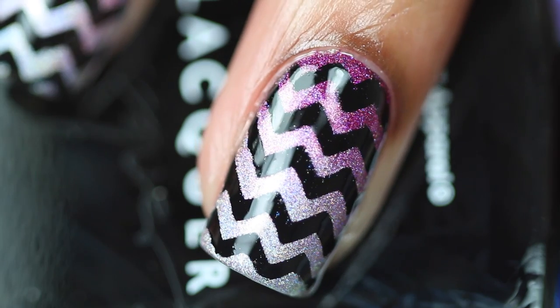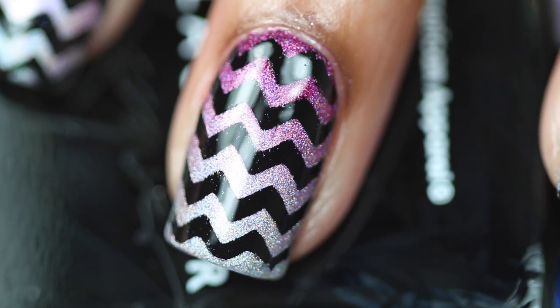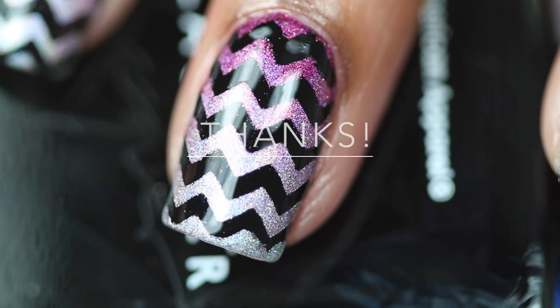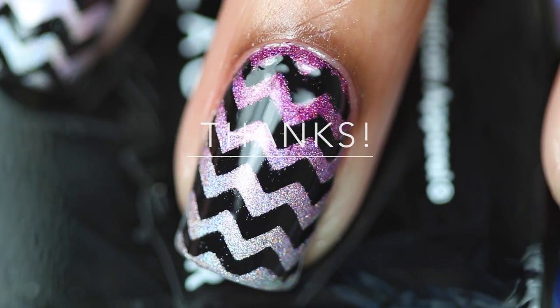And you're done! Here's the finished design. I hope you enjoyed this. If you did, please like, share, and subscribe. See you in my next video!